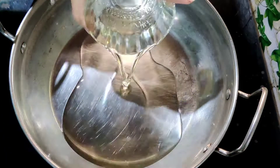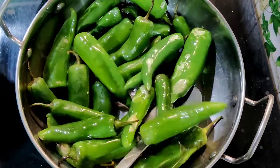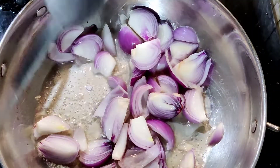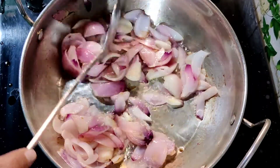Heat oil in a kadai and fry the green chillies. As soon as the green chillies acquire golden brown spots, remove from the kadai and keep aside. In the same kadai, add four medium-sized onions cut into six pieces and roast them for eight minutes till they soften, then keep aside.